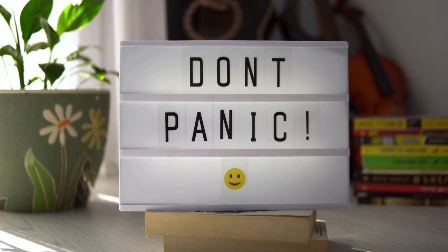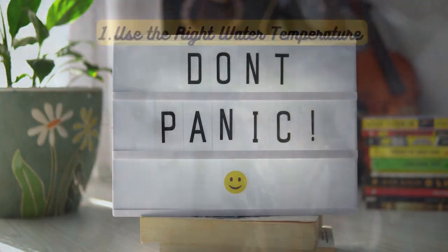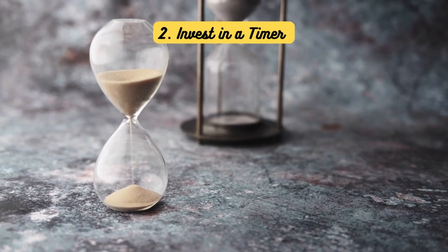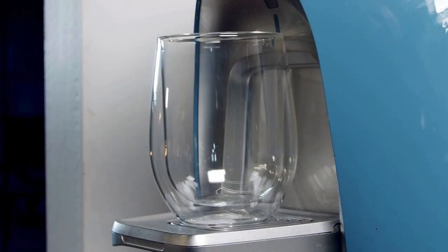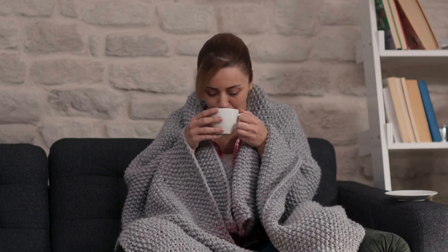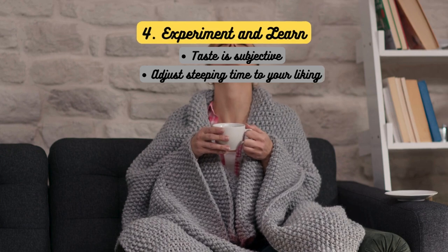Don't worry, though — I'm here to save your tea from such a fate. Here are some tips for perfect brewing every time: use boiling water for black tea, slightly cooler for green, and even cooler for white and delicate teas. A timer is your best friend — set it according to the tea type to ensure a precise brew. Start with good quality water; filtered or spring water can make a big difference in taste. Finally, don't be afraid to experiment — taste is subjective, so adjust your steeping time to your liking.